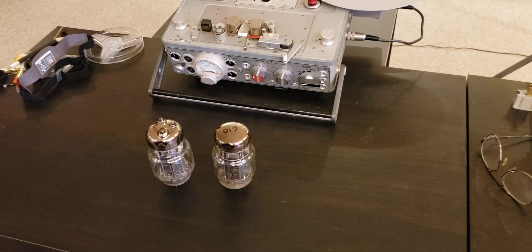Throughout my professional career, I've mostly been working with solid-state devices of various kinds. But I always maintained the love for tubes, and today this love is reaching a particularly high level.